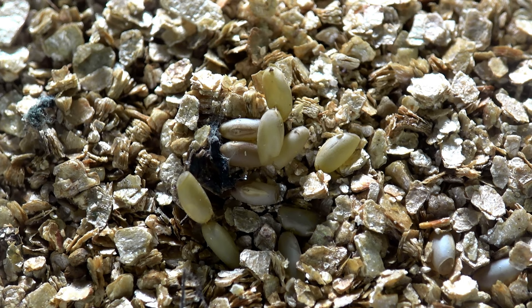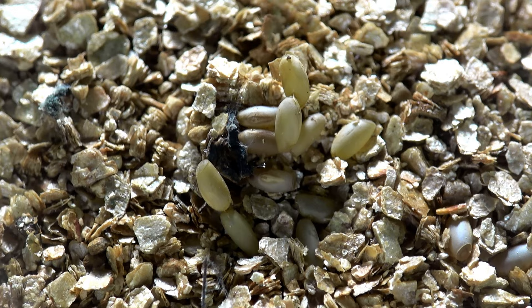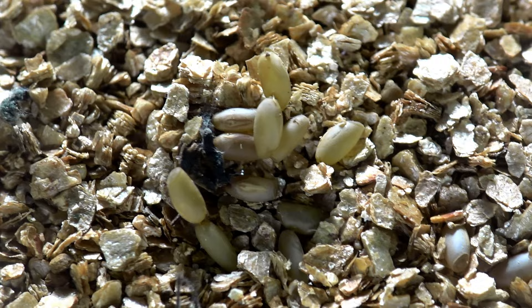It's best to supply some bark in the enclosure to avoid them making these clusters within the leaves, because you might accidentally be binning some eggs on changing day. Pretty cool though — nice, pretty, beige, slightly sticky eggs.